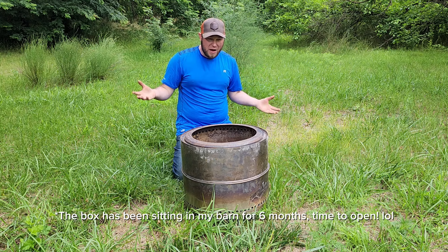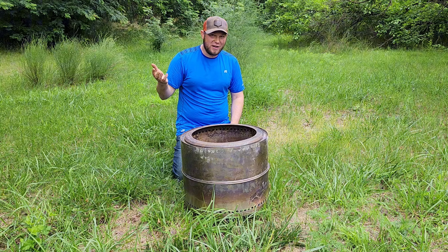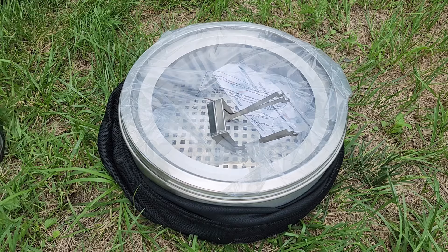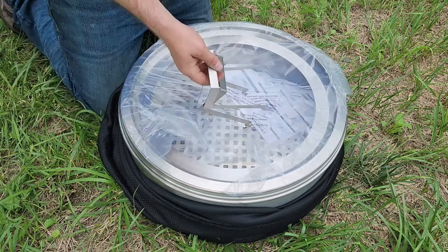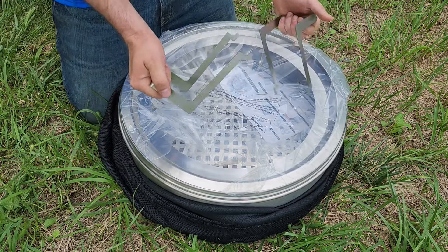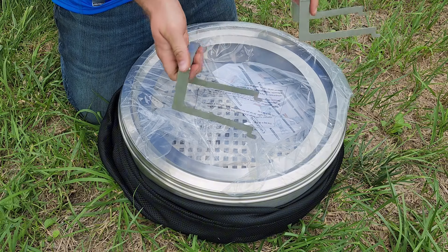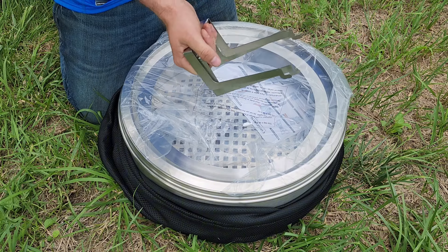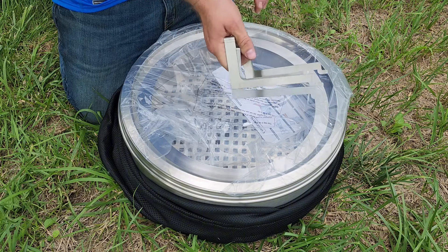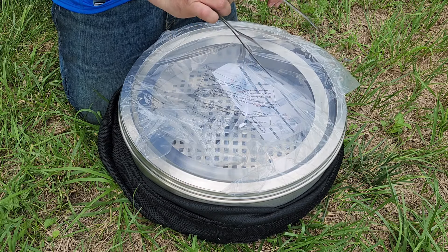Today I'm going to do a quick unboxing and show you what it looks like out of the box and how to set it up. It does include some handles to move the stove, but I don't really like them — they're very flimsy and I don't use them. That's probably one thing I don't like about this stove: the handles.